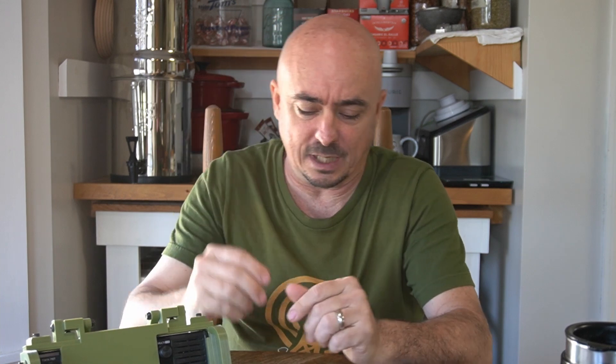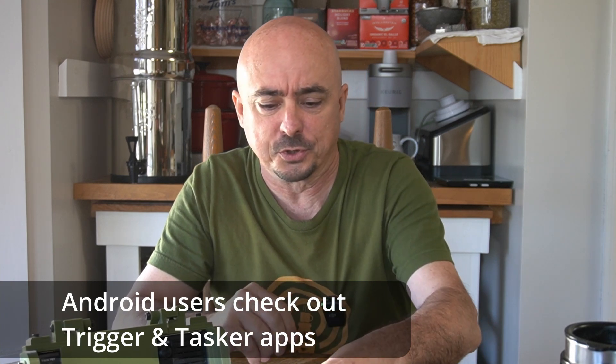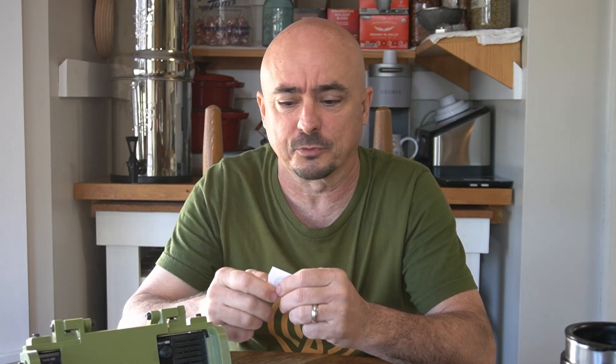I'm going to be using the iPhone today to do this, but you can do all of this on Android as well. What can you do with these little tags? You can write your home SSID and Wi-Fi password onto one of these chips so that guests can simply scan it and get onto your Wi-Fi. You might also write a web link onto one so people can scan it and be directed to a specific web page.